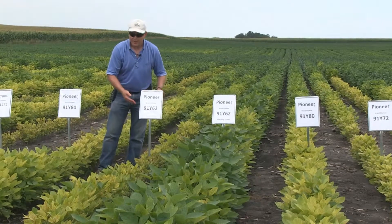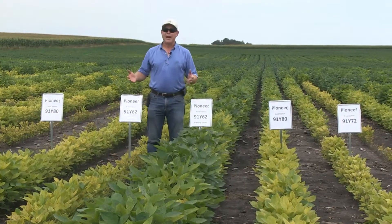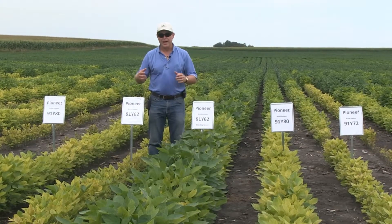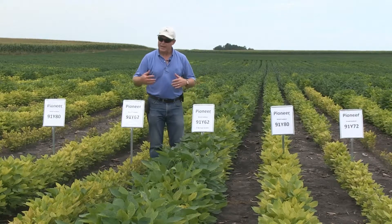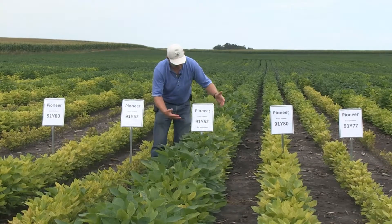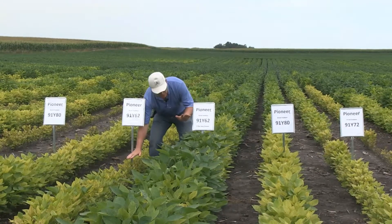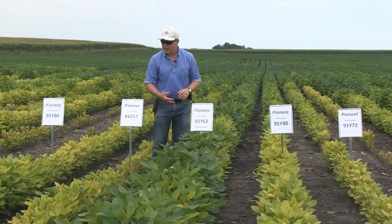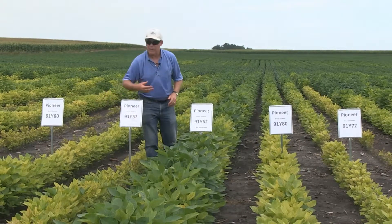91Y62 is a newer variety we just brought on that has fairly good tolerance to iron deficiency chlorosis. I also want to talk about another management concept — using iron chelates along with more offensive-minded varieties to help improve your odds of getting consistent bean performance in chlorosis areas. Here's an example of 91Y62 with three pounds of soy green. Soy green is one of many iron chelate products on the market, and the difference in height and coloration with three pounds of soy green is dramatically more than what you'd get with 91Y80 alone or 91Y62 alone.